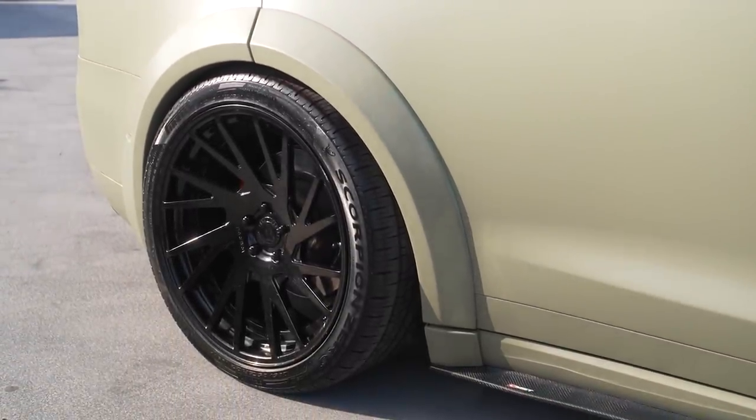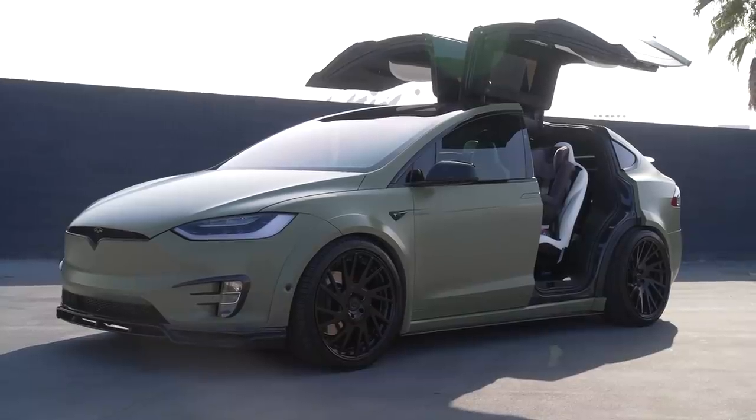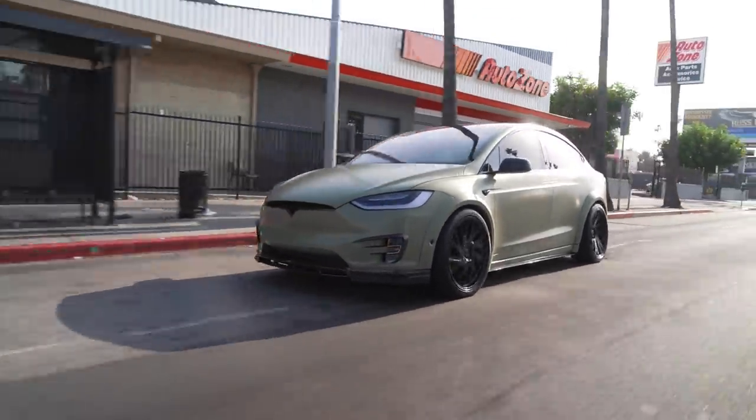A new set of RDB wheels have been designed and are being built. This is going to be one of the first cars with the new RDB design – we don't know what we're going to call it yet, but they're very different looking wheels. They'll be ready in about two or three weeks and we'll reshoot it for you guys. For now it's got some temporary 22-inch wheels that don't look too bad.